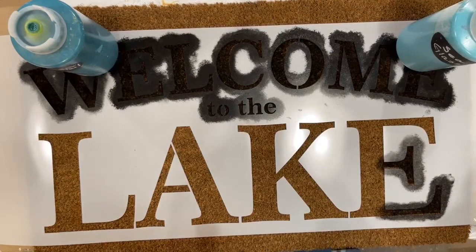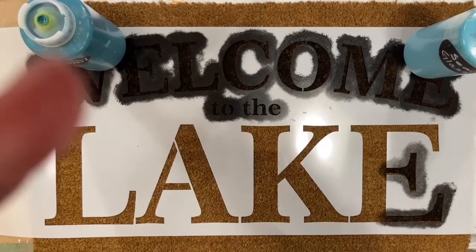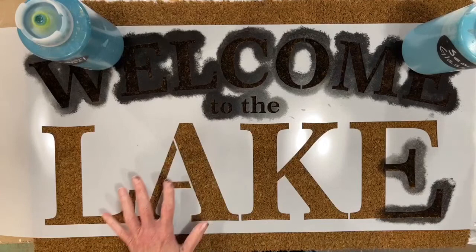I'm going to go ahead and finish this one up, and then I'm going to show you another clever way to make another mat. As soon as Anna sees how crooked that is, she's going to tell me to fix it. I'm finally back now — I was on the wrong internet, which definitely doesn't help. I'm just batting a thousand today: wrong channel, wrong internet.